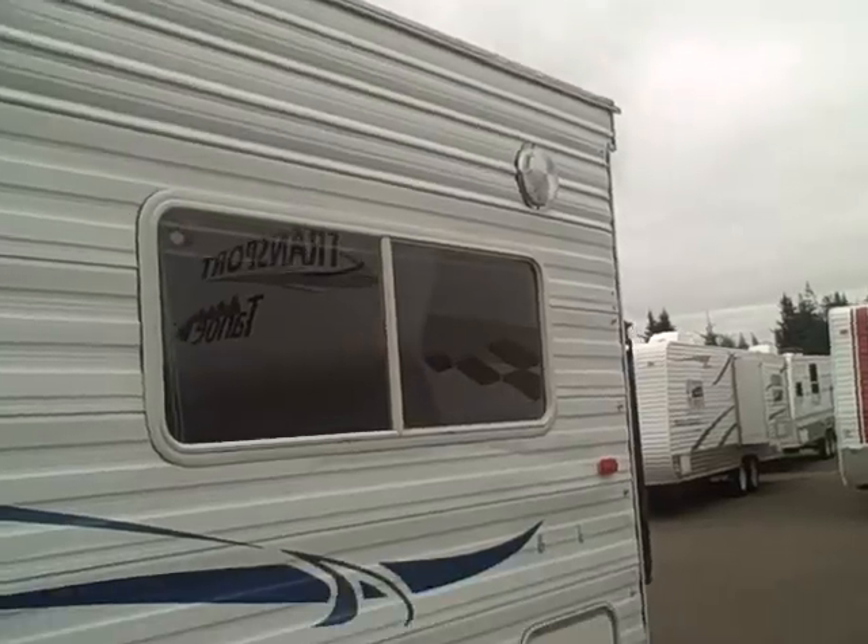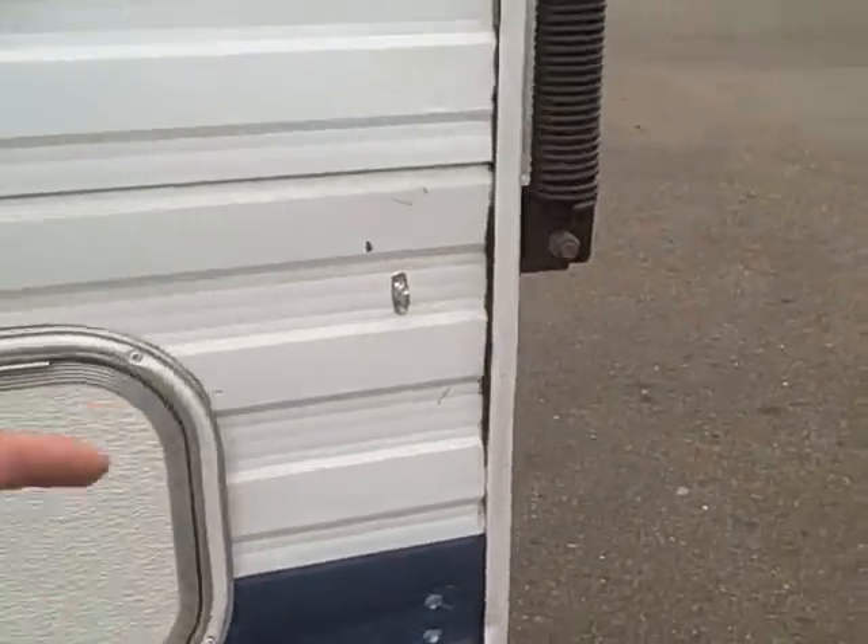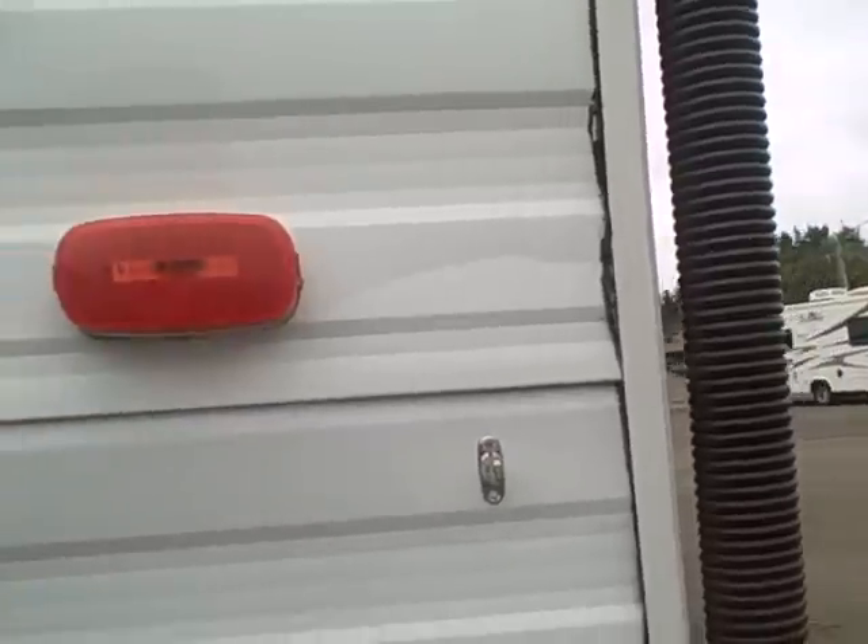Big windows, lots of light inside. Outside work light, and it even has the fasteners out here if you want to attach a screen room to the back side.